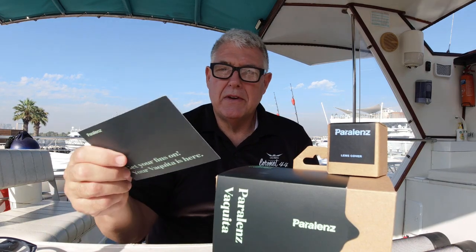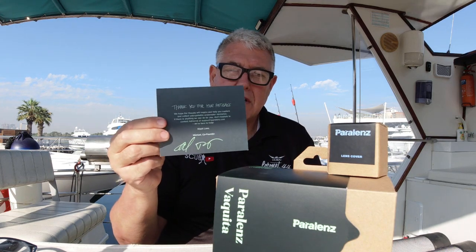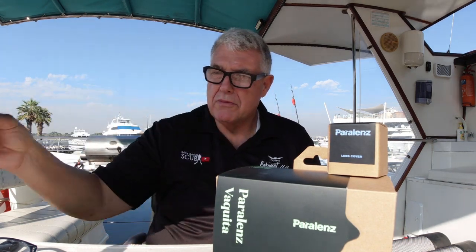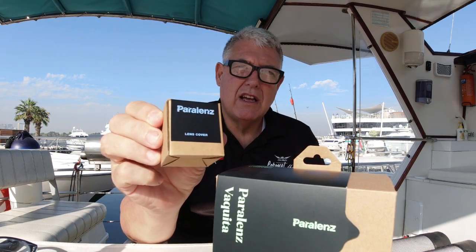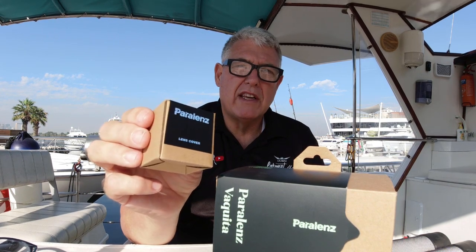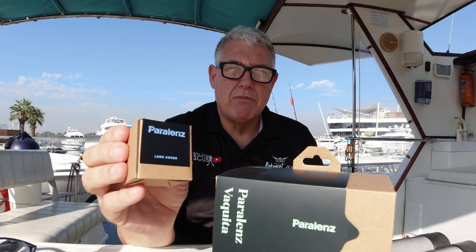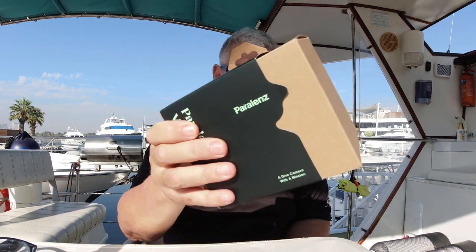A nice little touch — they put a little card in saying thank you for your patience. It has taken a long time to come, but that is a nice touch. They also included a free Paralens lens cover as a sort of reward for waiting so long, or as an apology. Everyone likes Paralens cameras and they're desperately waiting for this model, so that was a nice touch. Here's the camera.